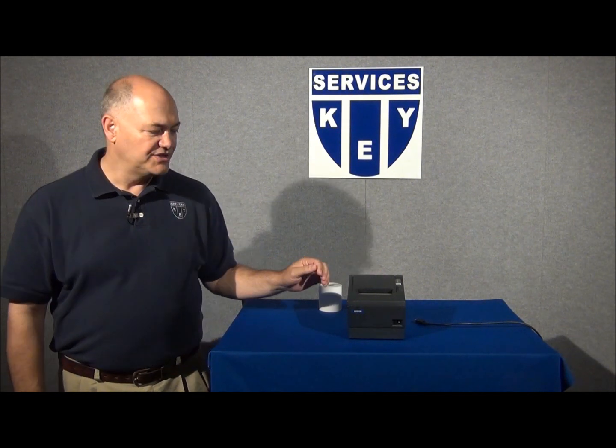Good day, I'm Ed McMillan with Key Services in Winston-Salem, North Carolina, and welcome to our tech series on Epson printers. Today we're discussing Epson's Great Receipt printer series, the T-88.